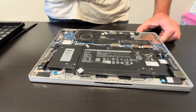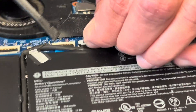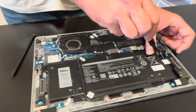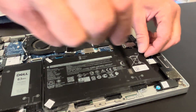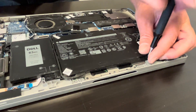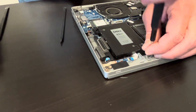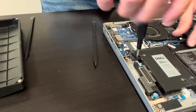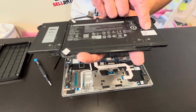Now we can access all the internal components, so start by disconnecting the battery. Now we can take out the battery — if the battery doesn't hold a charge or it's swollen, you can replace it. Here we have the part number.